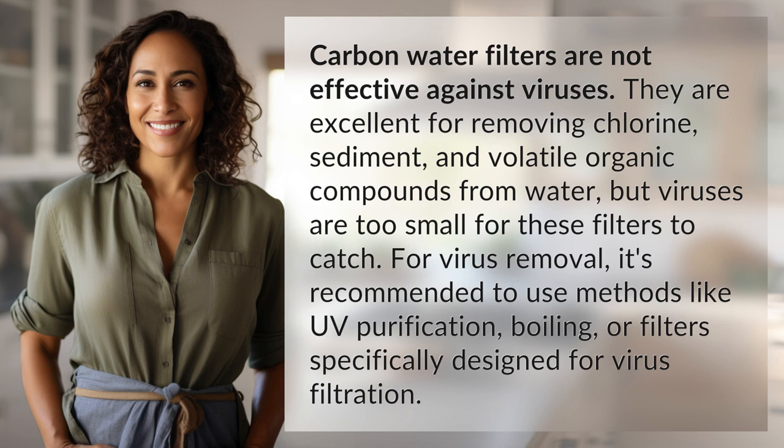For virus removal, it's recommended to use methods like UV purification, boiling, or filters specifically designed for virus filtration.